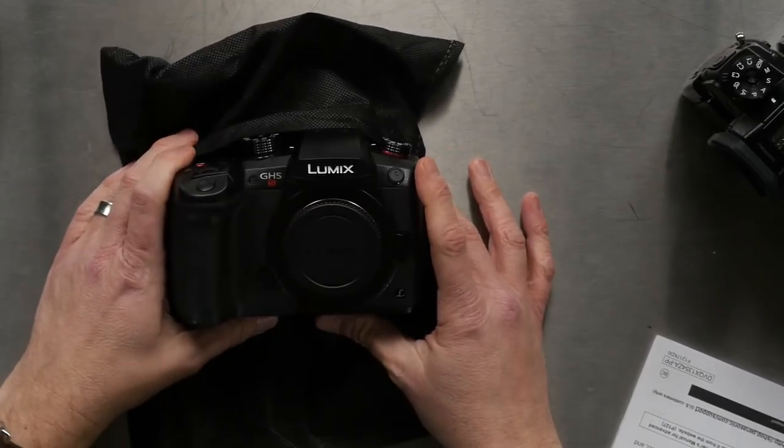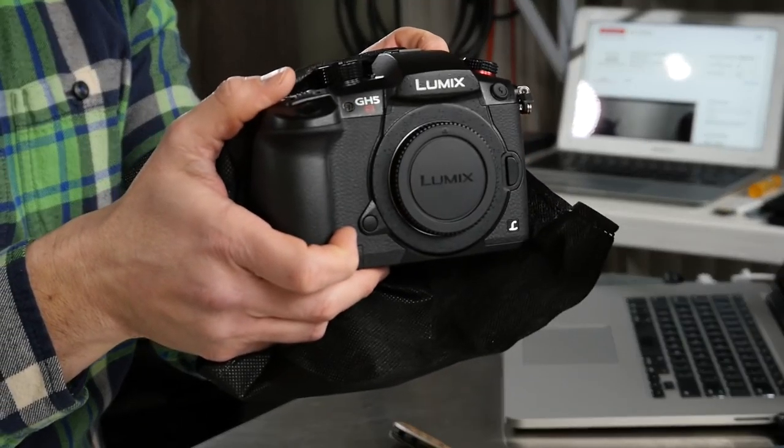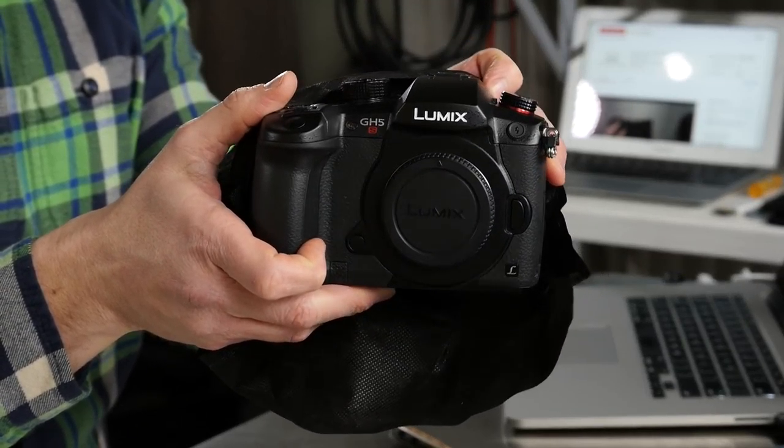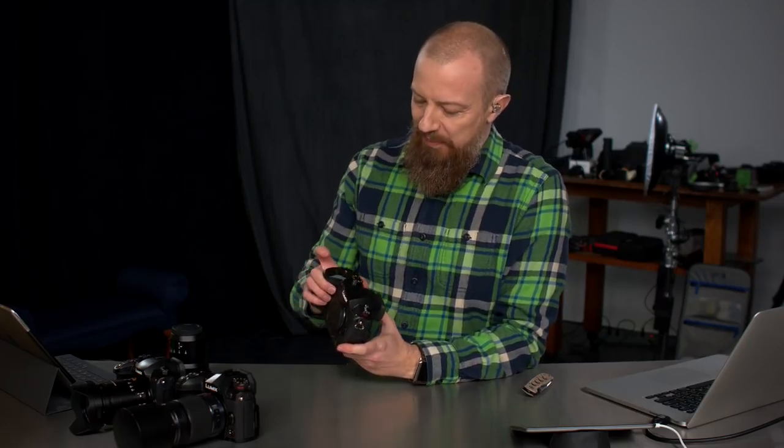There it is. There it is. Let's go for a close-up at this angle. Oh, there she is. There it is in all of its beautiful glory. Not that anybody and everybody on the internet hasn't already seen this camera and what it looks like, but hey, I got one now. So I'm very excited. Look at that fancy red record button.